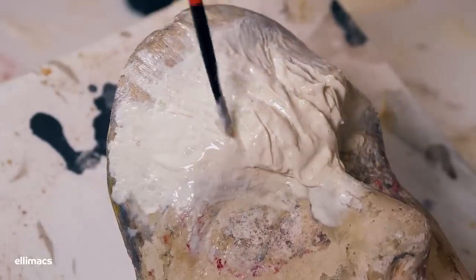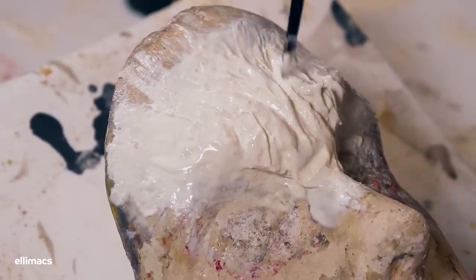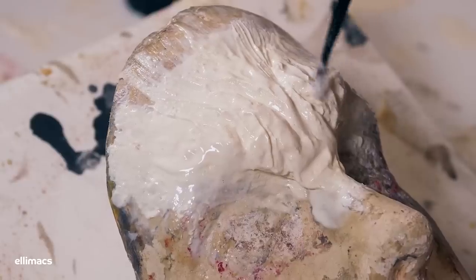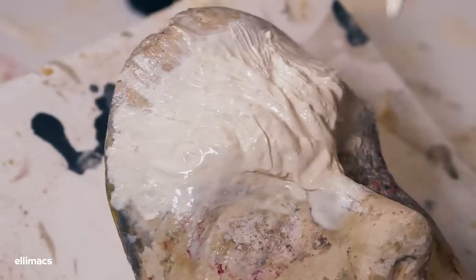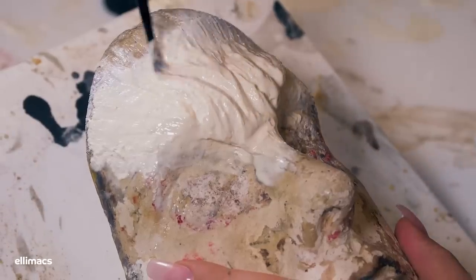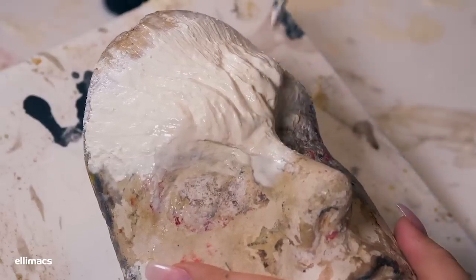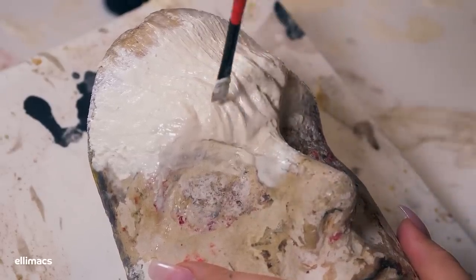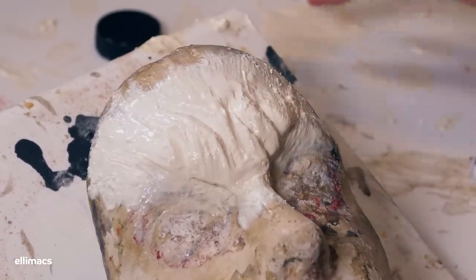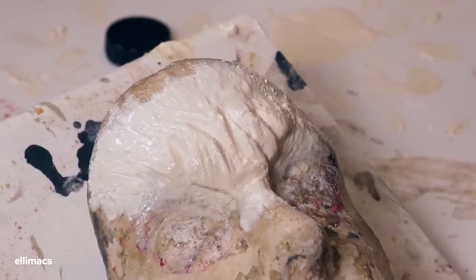I've spilled so much latex on so many nice pants I can't even count. Once you're happy with your sculpting, leave it to dry overnight — or you can put it in the microwave and it will be dry in about 10 seconds. I am happy with my sculpt, so I'll let it cure. This is what the prosthetic looks like once it's done and ready to go.